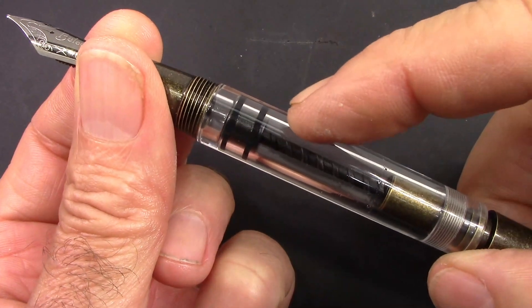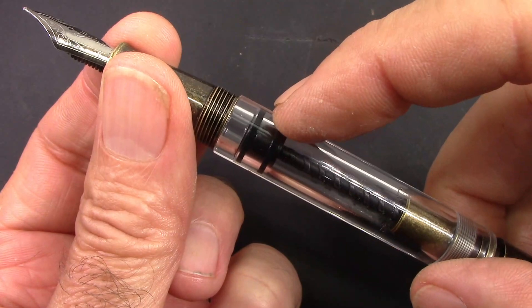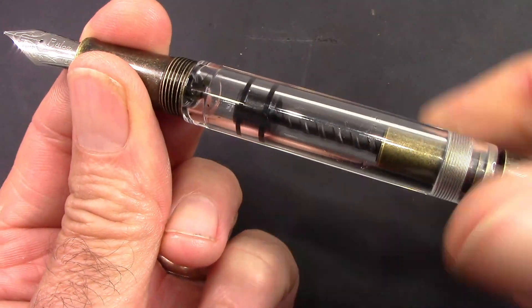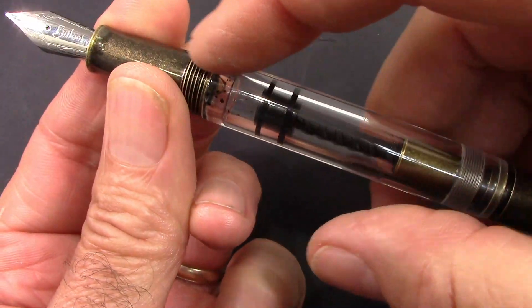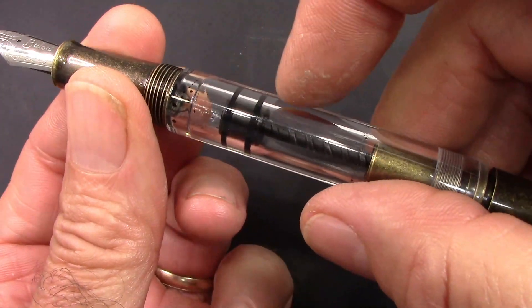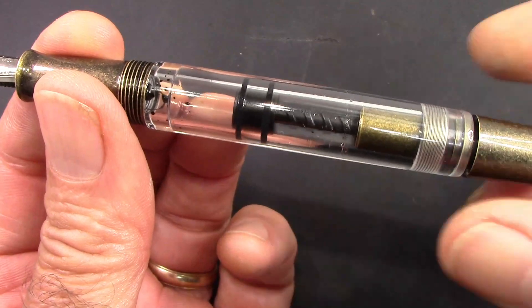So in designing this piston filler, it stops at a certain point. There's a little bit of a break there, and I was going to be filling this but I decided I needed to stop to show how this works.